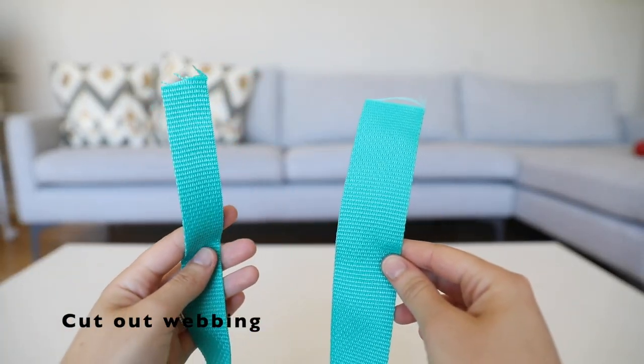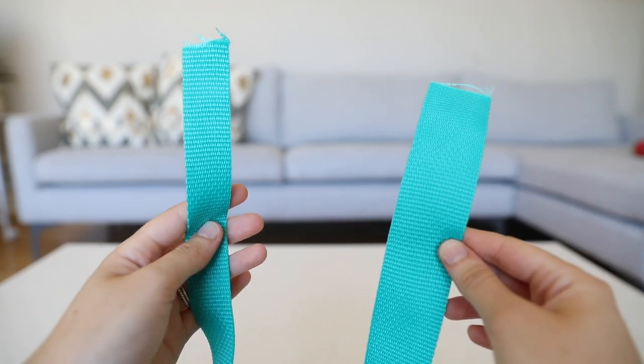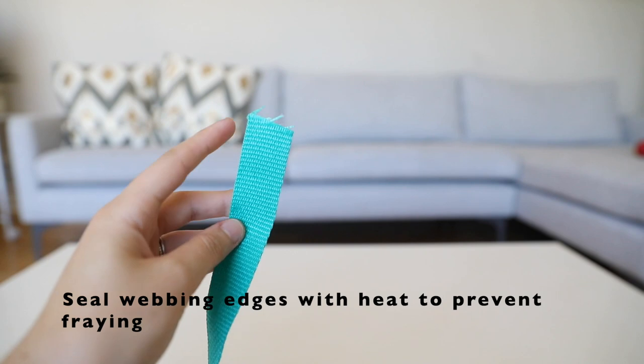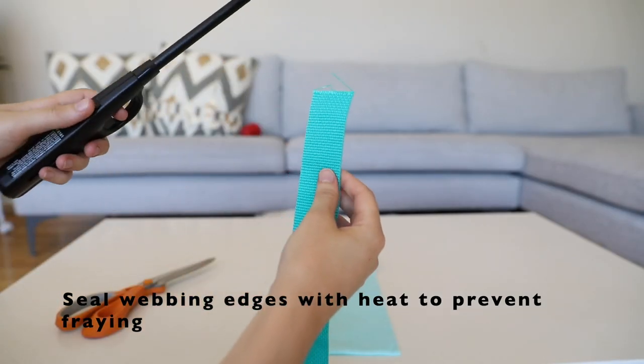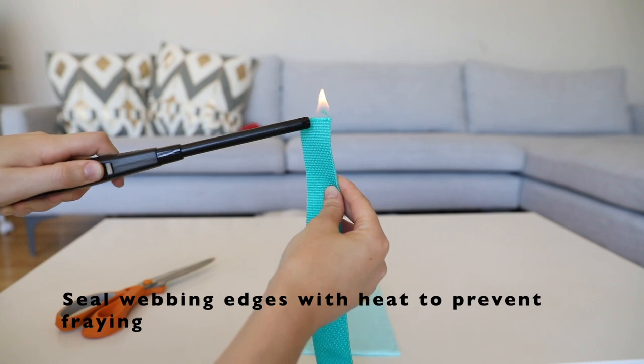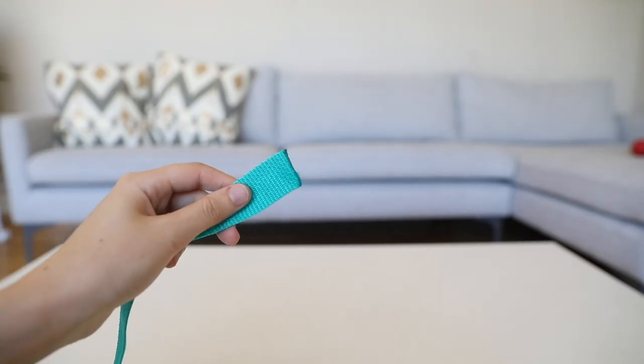Then you have to cut out your webbing. In order to make sure that the webbing doesn't fray, what's really important to do is to put a lighter to it just for a couple of seconds to finish off the edges. Do this with all of your webbing pieces so that you don't end up with frayed pieces down the line.